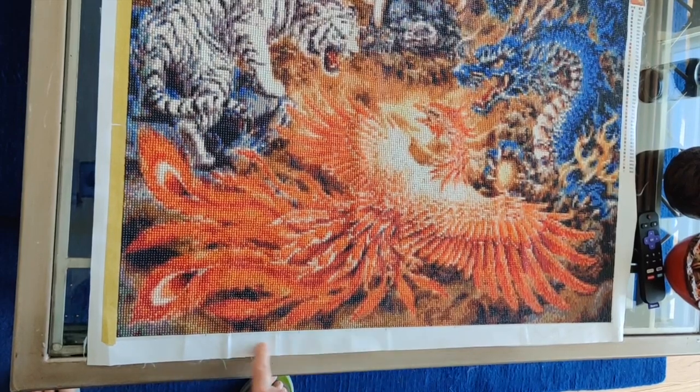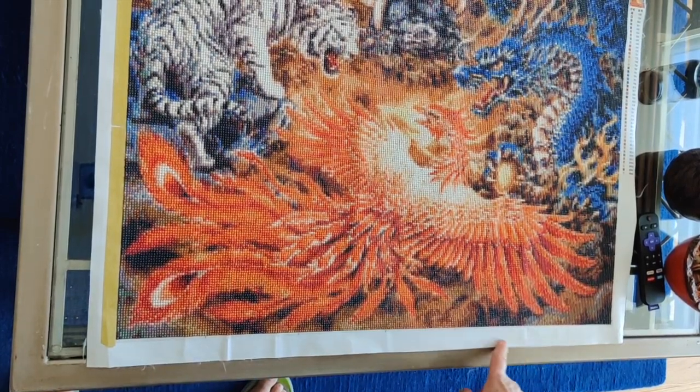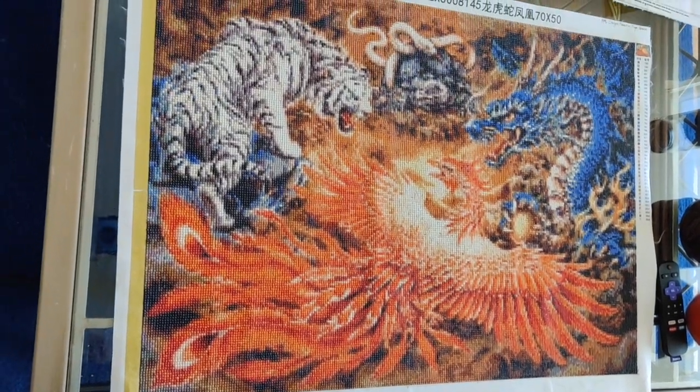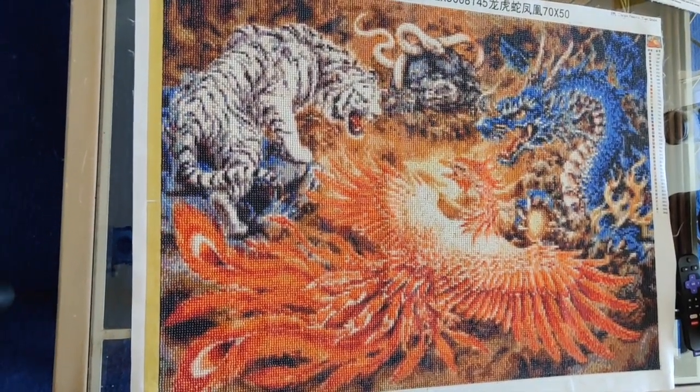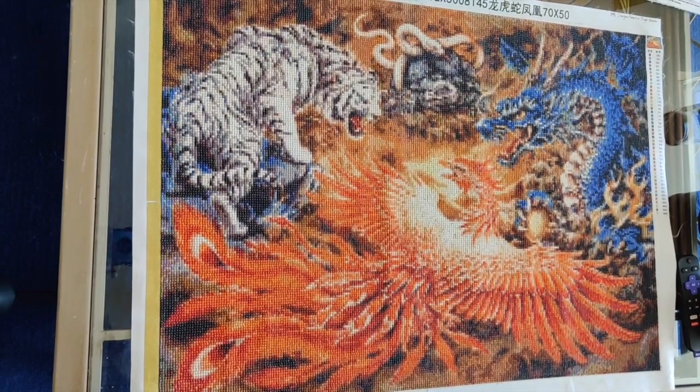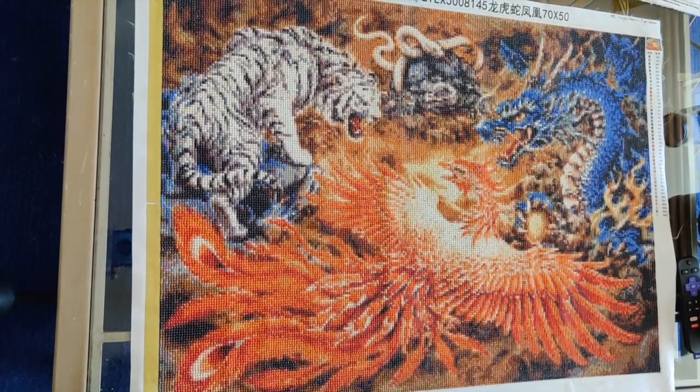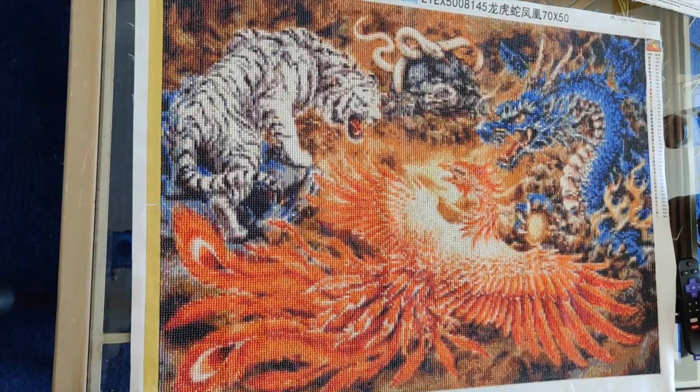Normally that's enough to flatten out a diamond painting that comes with normal shipping creases — this was not normal shipping creases by any stretch of the imagination. As you can see, these creases are there after ironing because I have to be careful not to put too much heat on the iron. I ironed it on the silk setting.